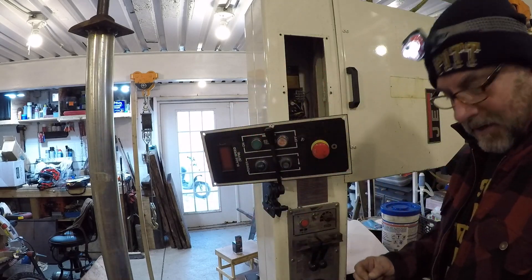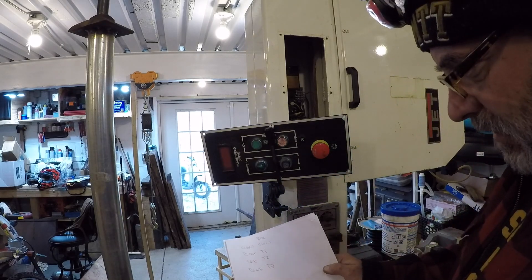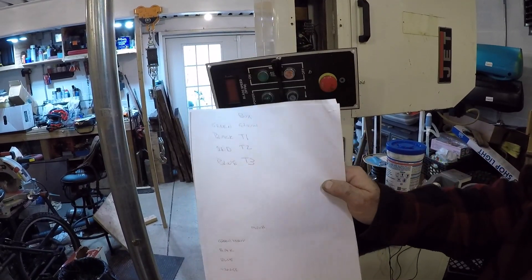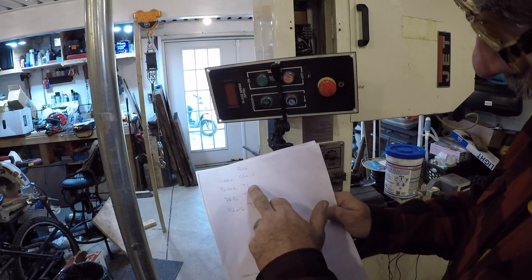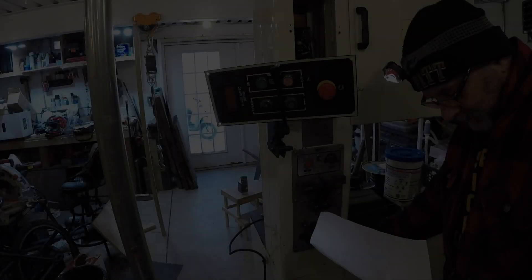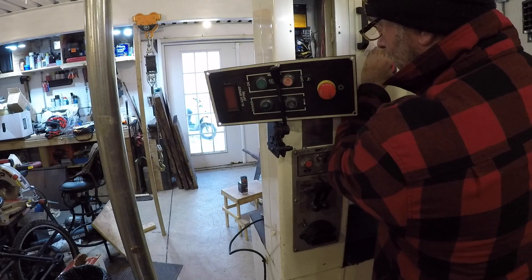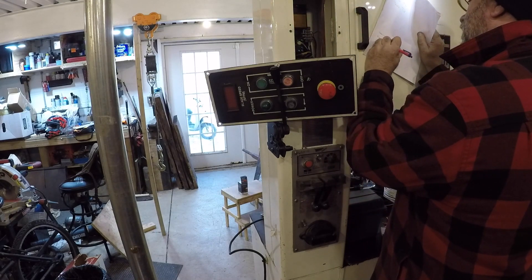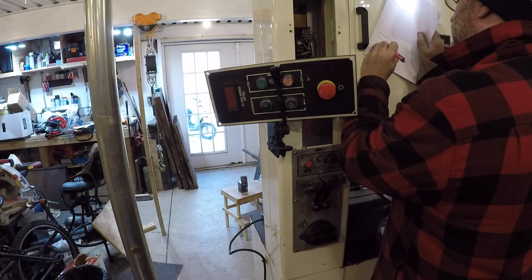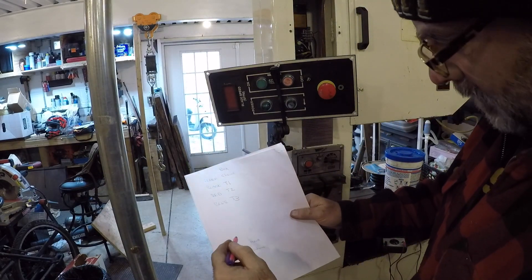I know you couldn't see my meter, but all that checked out good. I'm making a cheat sheet here. At the box: green is ground, black is T1, red is T2, blue is T3. So in this case: green-yellow is brown, black is L1, blue is L3, and orange is L2. That's how we're going to hook it up.